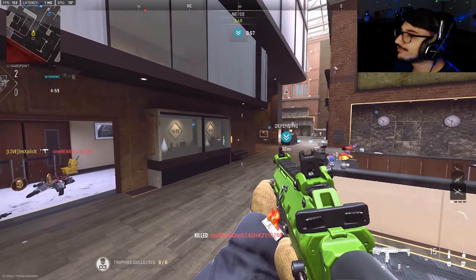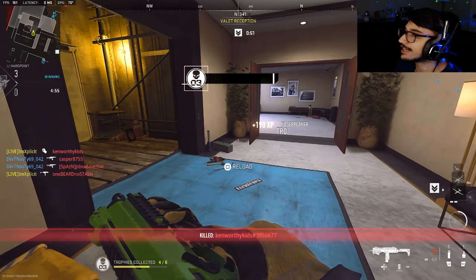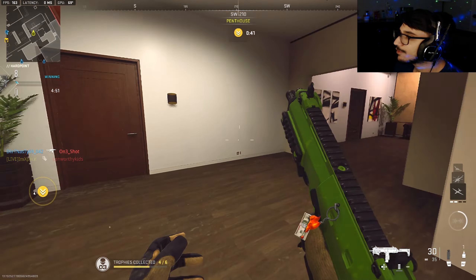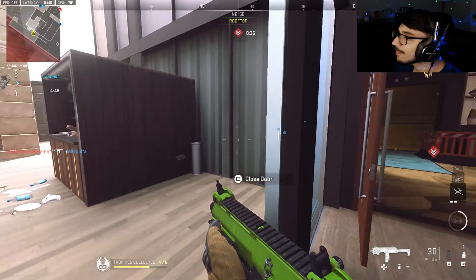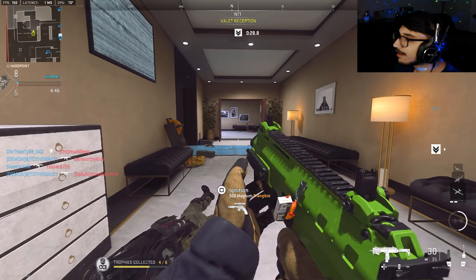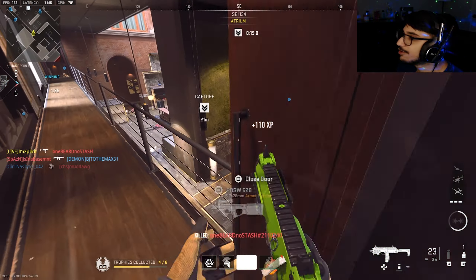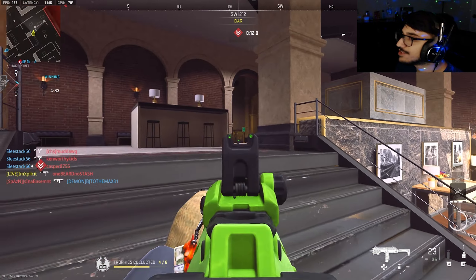Without further ado let's get right into Hotel Hardpoint. Hotel is one of my favorite maps — oh, that guy just got slapped. Anyway, as I was saying, I can hear this guy everywhere but I can't find him. He went catwalk, I think — he did go catwalk indeed. Yeah, Hotel is one of my favorite maps for Hardpoint and just for pub stomping in general. I honestly really like this map.